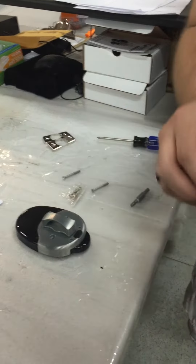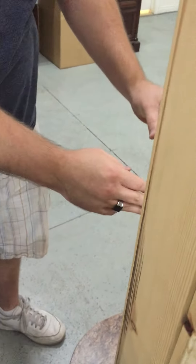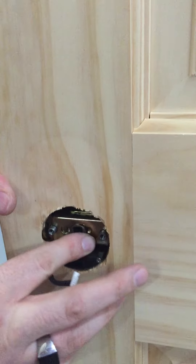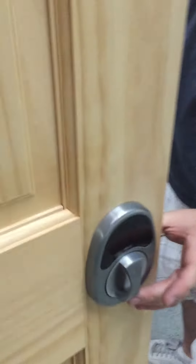Then you'll take the front piece of your door lock and you're just going to slide it in the hole. Be sure to put this wire at the very bottom and line up your two silver nubs. Put that in there — it's just going to sit like that for a second.